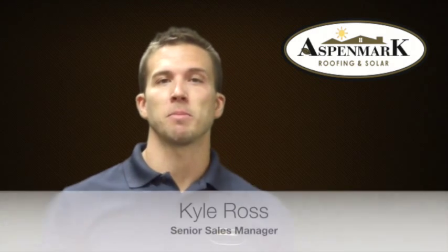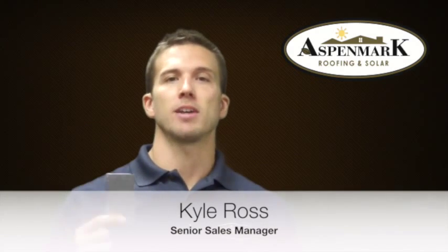Hi, my name is Kyle Ross with Ask Mark Roofing & Solar. Today we're going to talk about leak barrier or ice and water shield and exactly how it's protecting your home.